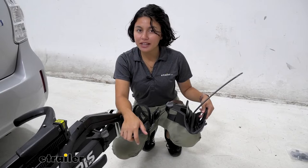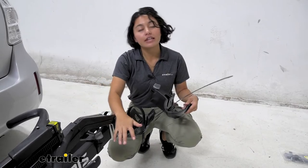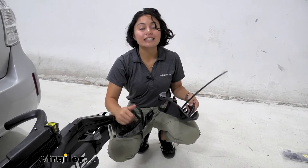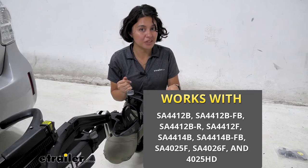I have the Saris Super Clamp HD bike rack here, and you can see how this is a direct replacement part made of the exact same material, exact same construction, with the exact same capacities. The maximum tire width you can carry with this is going to be up to four inches.